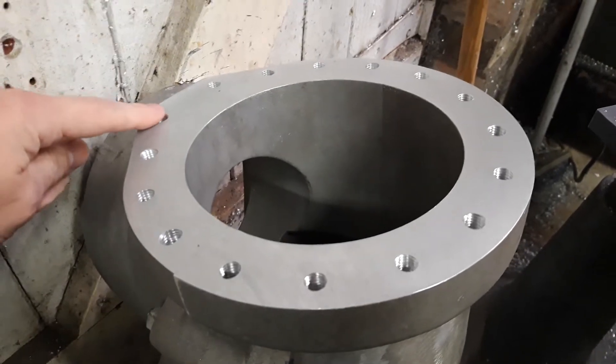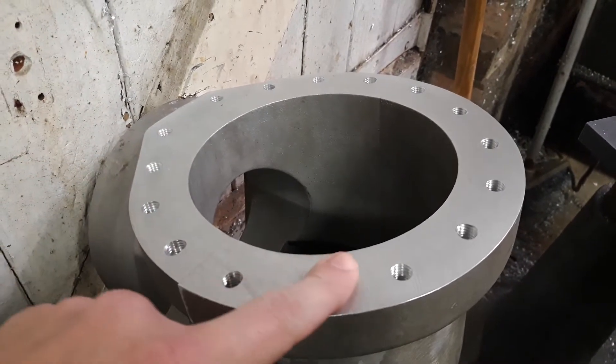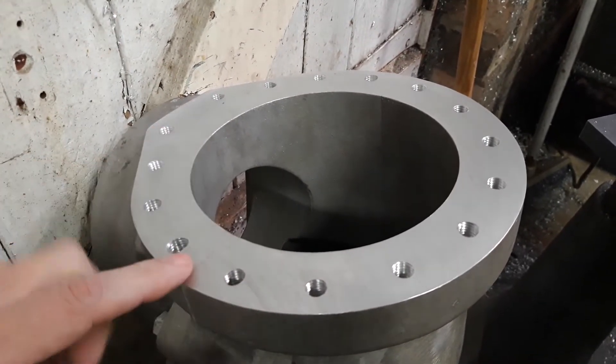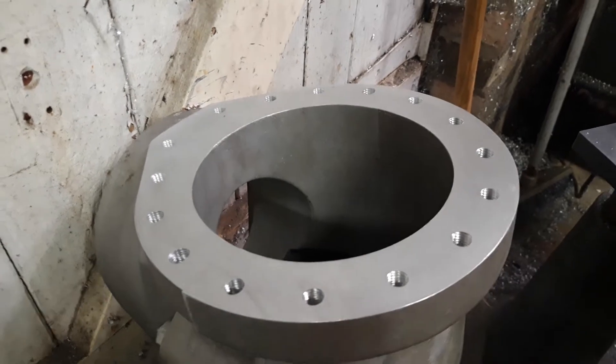Welcome back to another exciting update for Project Hercules. We now have the 16 holes drilled and tapped M10 in both sets of cases.